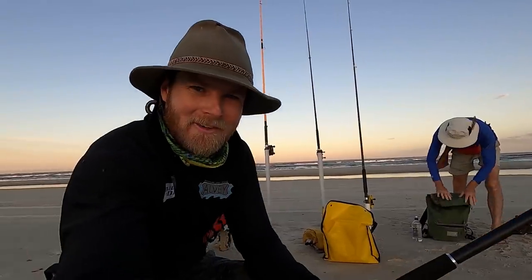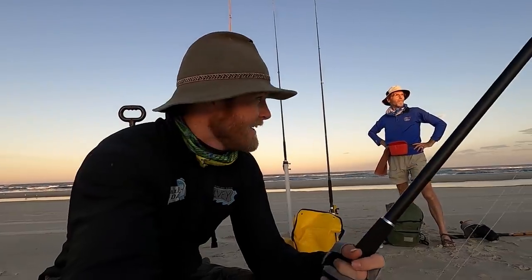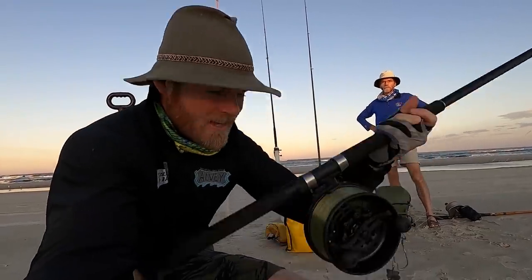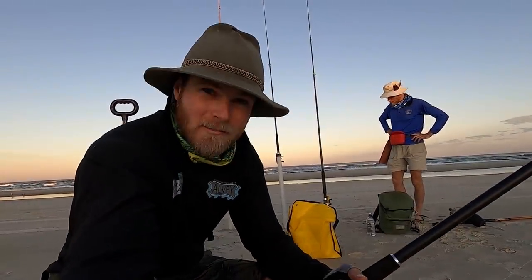G'day guys, and welcome to another Sammy Hitchkey Fishing Adventure. No prizes for guessing where I am today. We're on the beach here with my old man. We're going to try and chase some big tailor as the sun goes down. It is dusk. The sun's just dipping behind the hills, so it is absolute prime time. Got a westerly blowing and a nice little gutter behind us. Got the Alveys out, gang hooks, and we're going to soak a few baits.